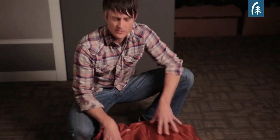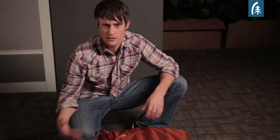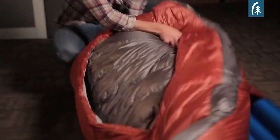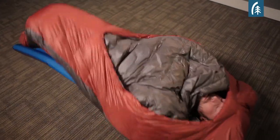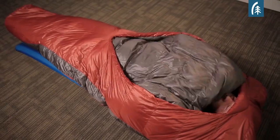Here's how the backcountry bed works. On the backside there's a pad sleeve, and that's really important because it creates the mattress or the bed-like structure. The idea is that it stays put when the rest of the bag can move around, and this big comforter is really what makes it feel like your bed at home.